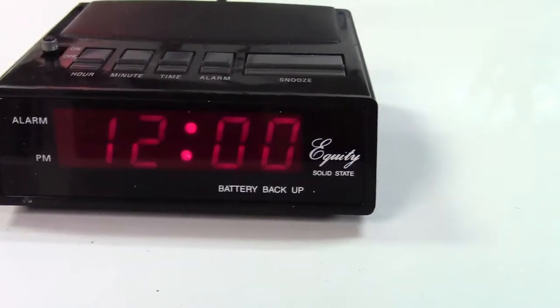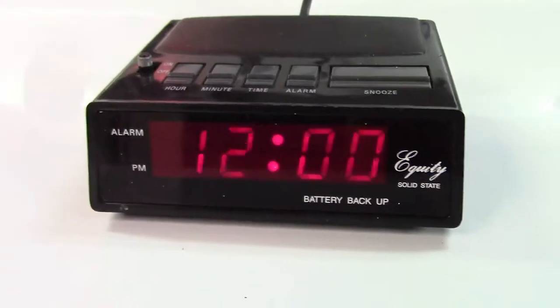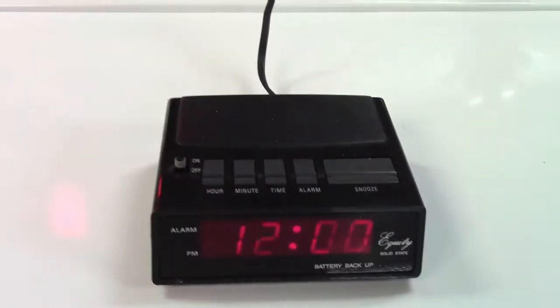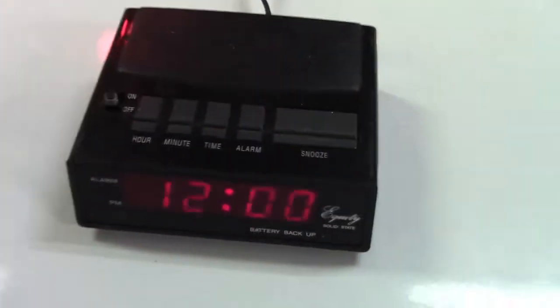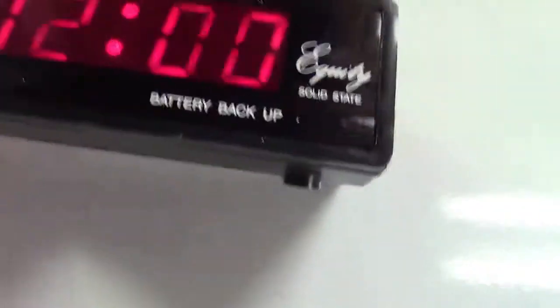Here's an Equity solid-state model 1010 alarm clock with battery backup. I haven't a clue where this came from. It was definitely removed from service, as evidenced by a couple of little paint dots on it as well as paint on the plug there.